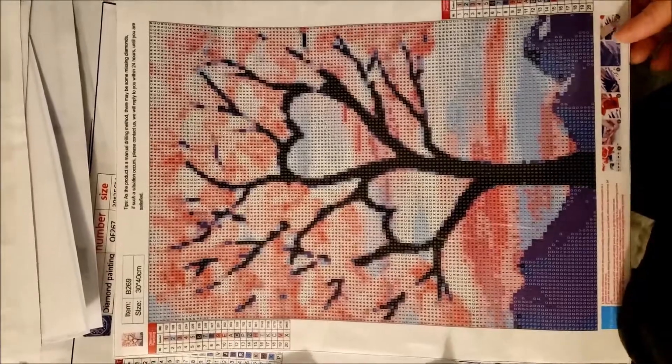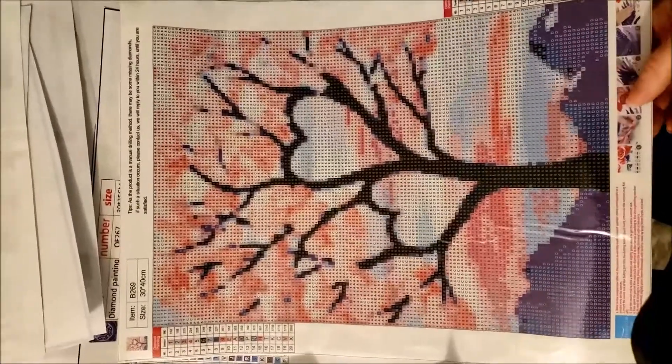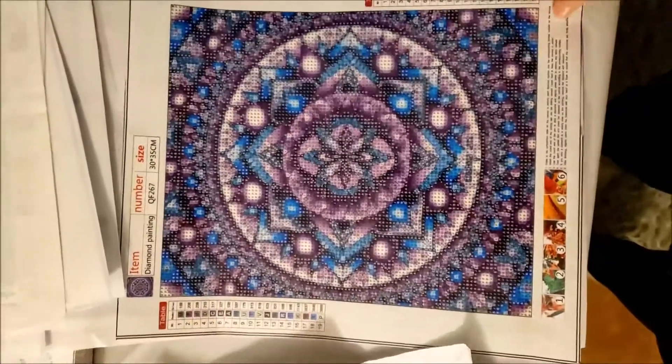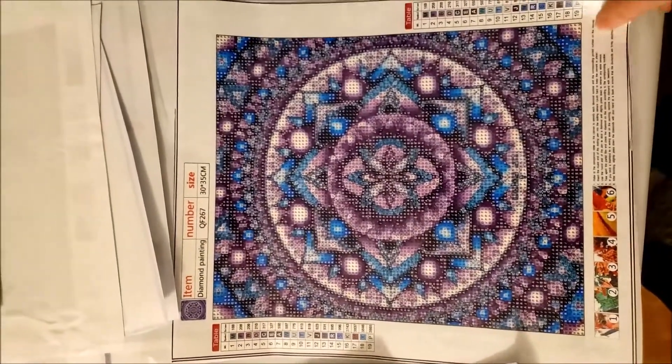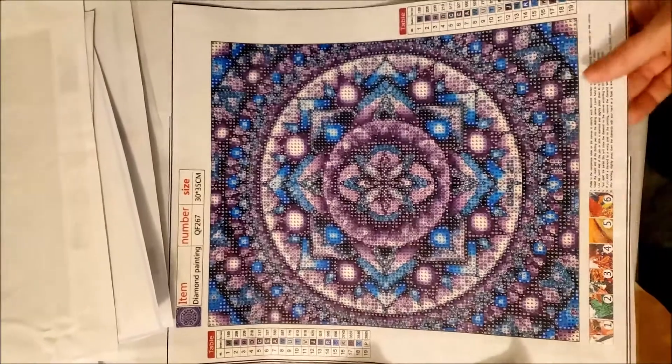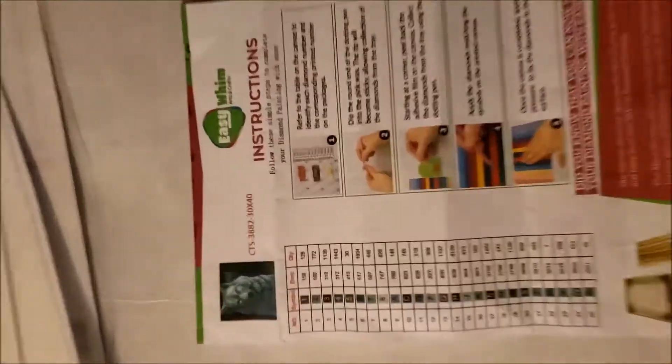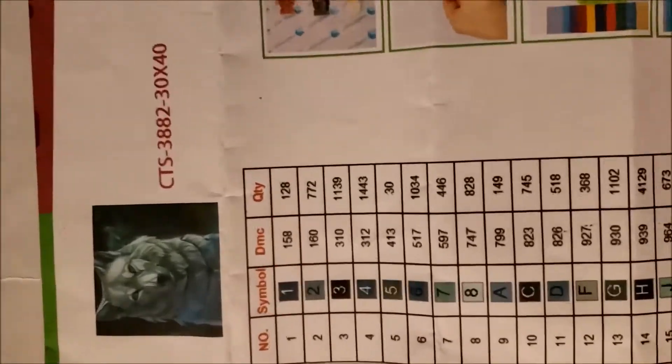And the love tree — I'm sure you guys have seen this scene around. It does say it's a 30 by 40; most of the ones I've shown you have been 30 by 40s. Purple mandala with some blue in there — purple is my favorite color. And this one is from Easy Win. I did an unboxing on that if you want to go through and look at that. This is what this painting is supposed to look like.